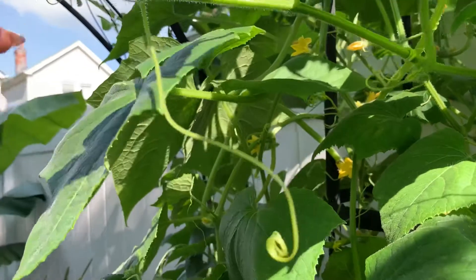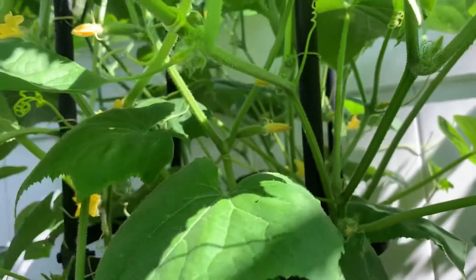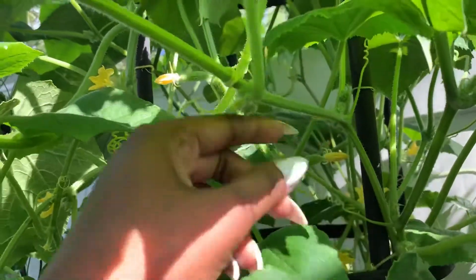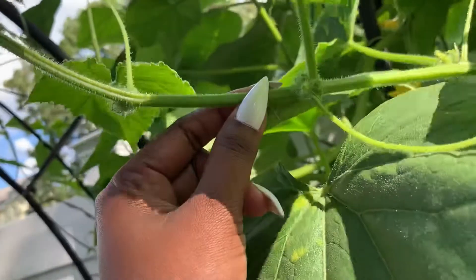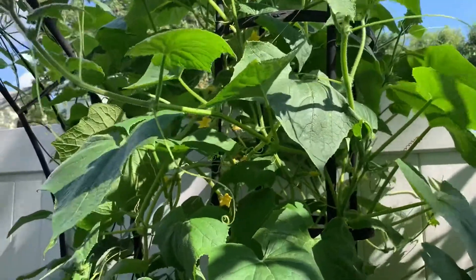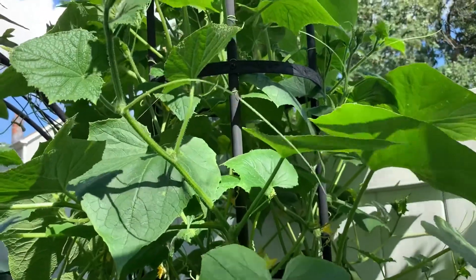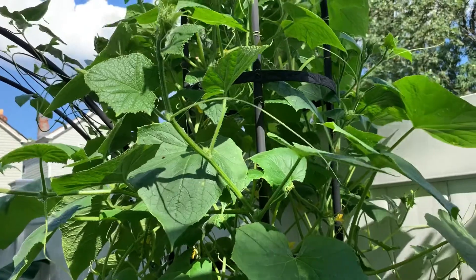Some people usually cut the sucker off completely from the main stem, but I'm going to do it differently because I only have two or three plants. I will not be removing the sucker entirely — instead, I'll count three leaves and cut from there, because if left alone they get longer and longer and become a mess. When it gets bushy, you can't even find the cucumber, and by the time you do it's too late — it's gone to seed. I want to do this before it gets out of control.